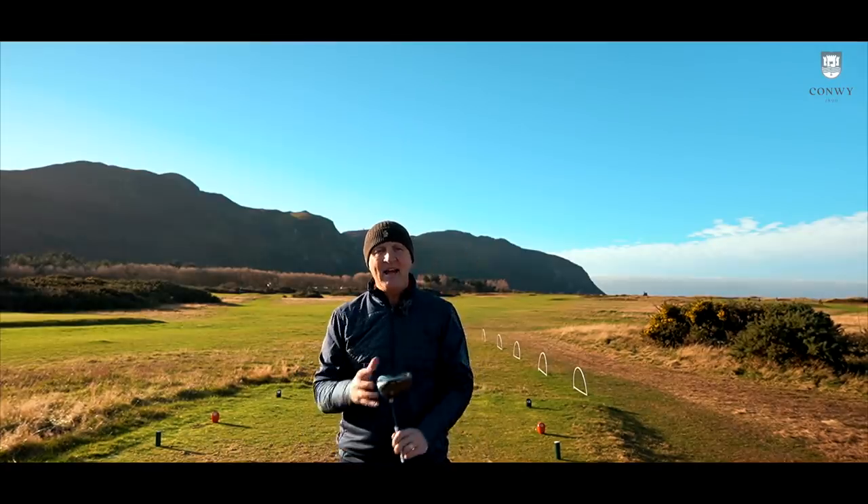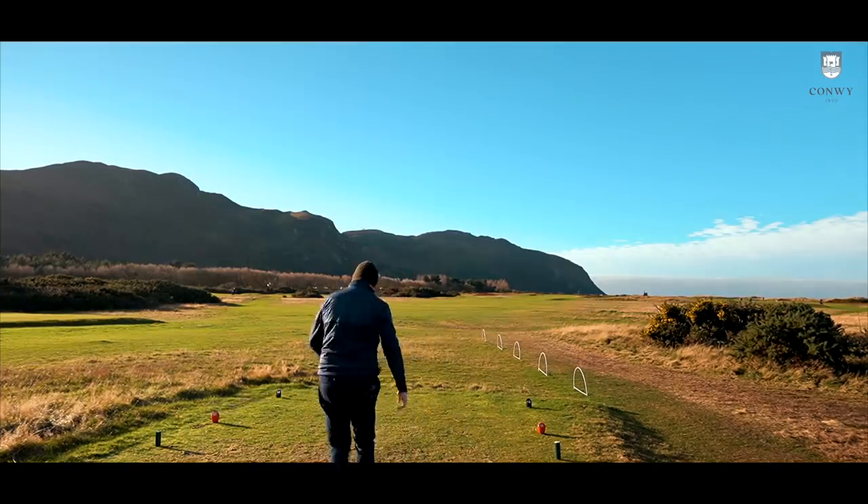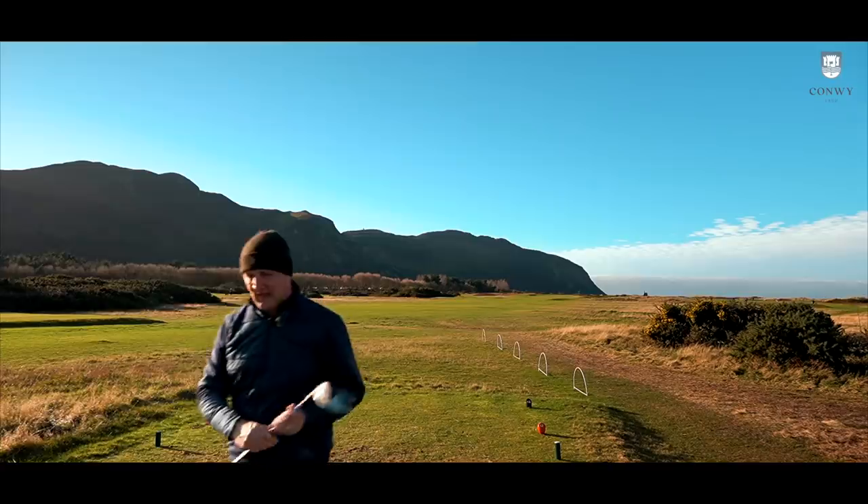The SIM stands for Shape in Motion — sounds like me on a Saturday night on a dance floor. Maybe not.